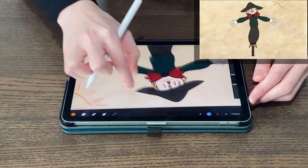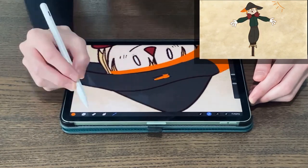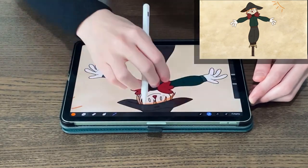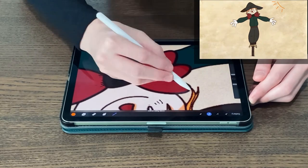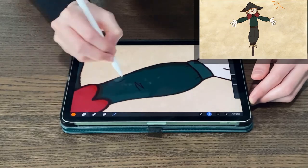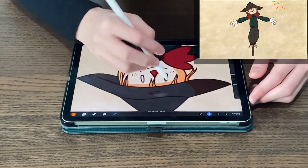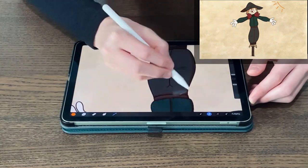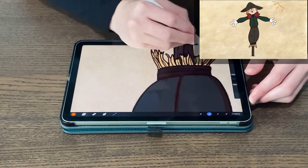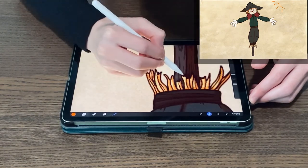If you want to keep with a solid brush style for your props, that is fine and I will show you that here. When shading, a good recommendation is to draw the light source so you have a reference point of where light is hitting versus where a shadow may be cast. In this case the light source is to the scarecrow's upper left side. I keep in mind that his hat will shade the top half of his face, along with below his belt, the hay beneath his armpits, and I even cast some shading on his finger joints and wrinkles on his clothes.